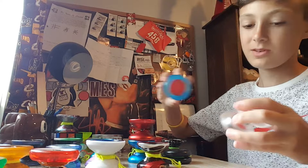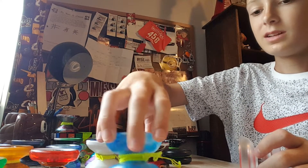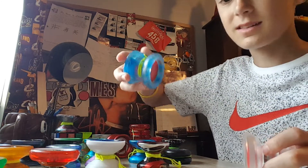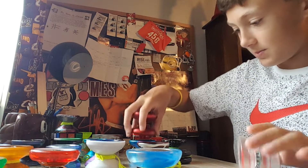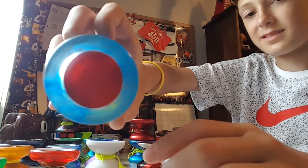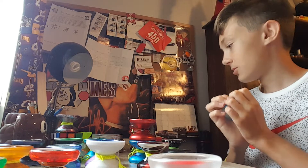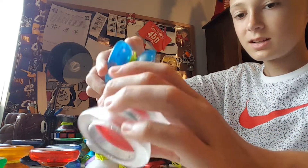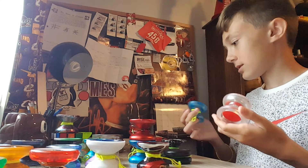Next up we have the Replay Pro. I'm probably never going to get rid of this one — this is my first really good yo-yo, my first unresponsive yo-yo. This is Gentry Stein's plastic yo-yo. A lot of people have this, a lot of people love it, I love it. Super fun, super cool. And this was a winter edition that I got as well. Super cool.